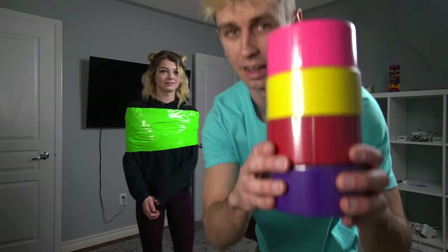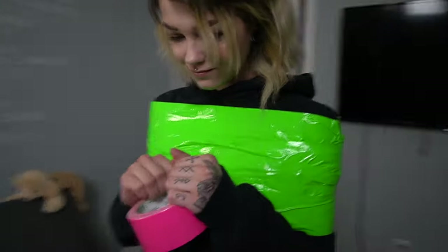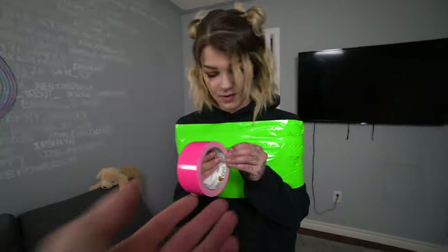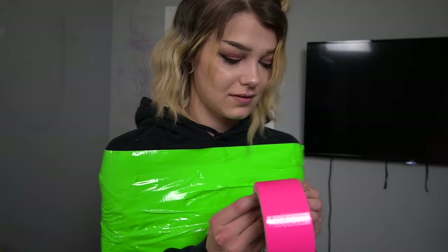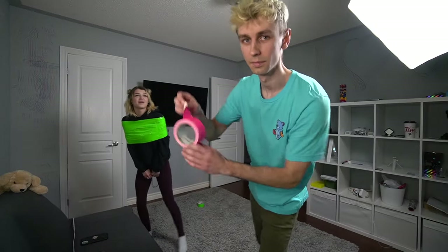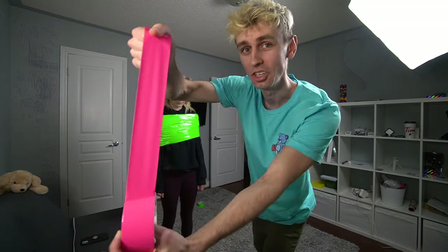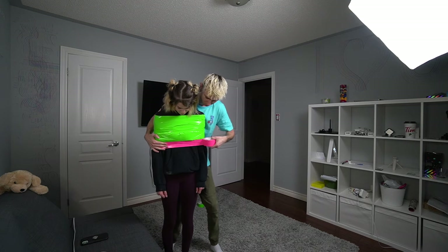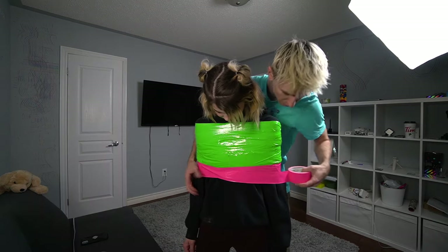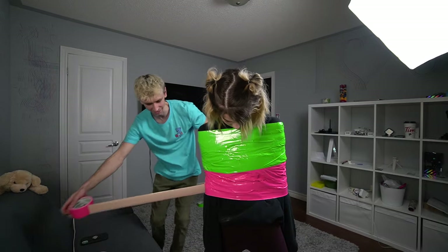There are four different colors left. That looks like a fifth of her body. We're gonna go with pink right now. It's actually going to look so colorful because this room is all grey and white — you're gonna be like a Christmas tree in here. Neon pink color is going on next. This is where you're going to start having trouble.